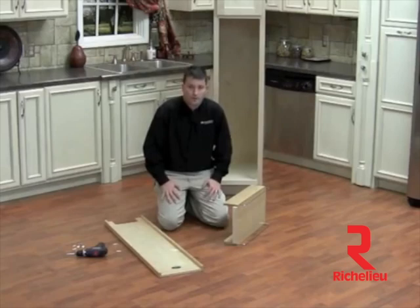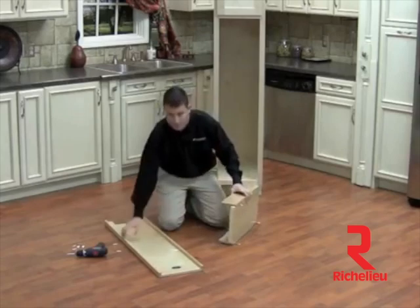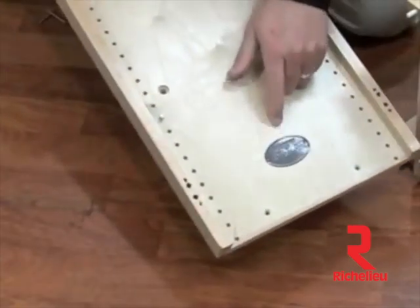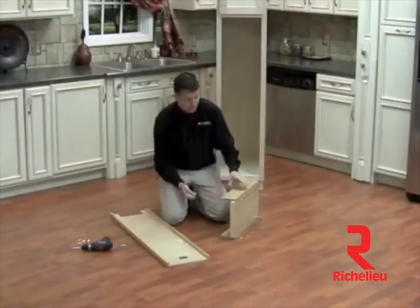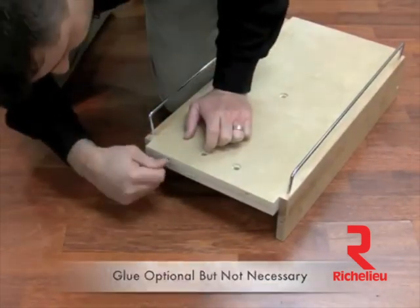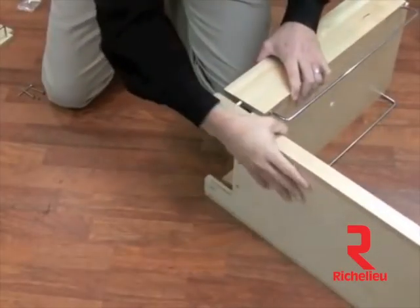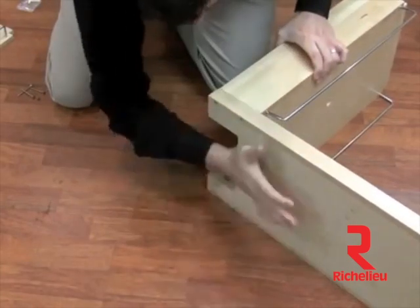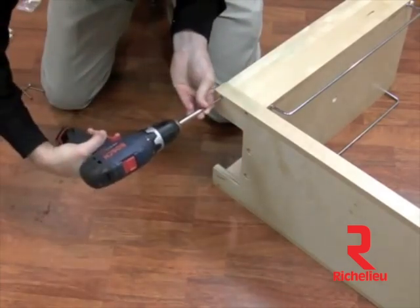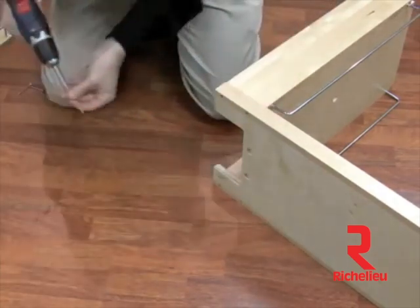Now we're ready to assemble our 448 pantry. To begin I've grabbed our bottom shelf assembly as well as our rear panel. You'll notice the rear panel has the Rev-A-Shelf logo on it, so you want to make sure you grab that one. We're going to begin by placing our dowels into the rear of the shelf assembly. Then we'll take our back panel, put it up on its side, and the bottom shelf will press fit into the rear of the frame. Next you'll grab your drill with your Phillips head bit and four number 8x2 screws and screw those into place.